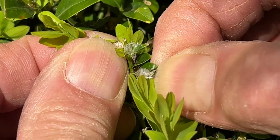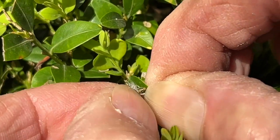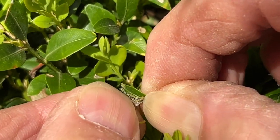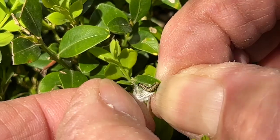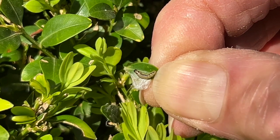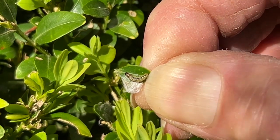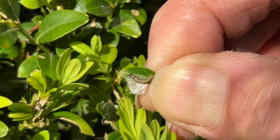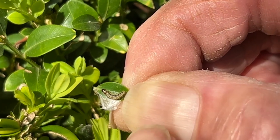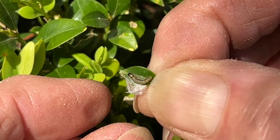They tend to cocoon themselves up with a bit of webbing. That is a tiny little box tree moth caterpillar that has overwintered on this box tree. It started out as an egg at the end of last year when one of the moths flew around and laid eggs — probably in October when it was quite mild.